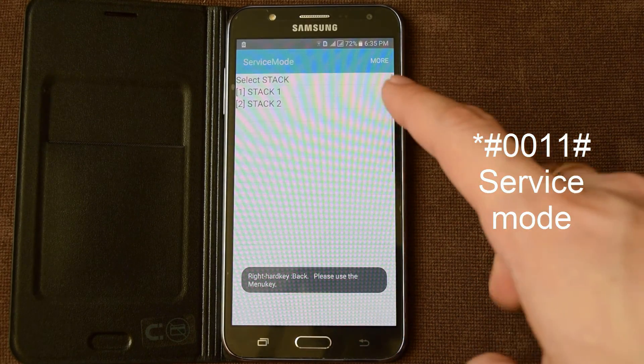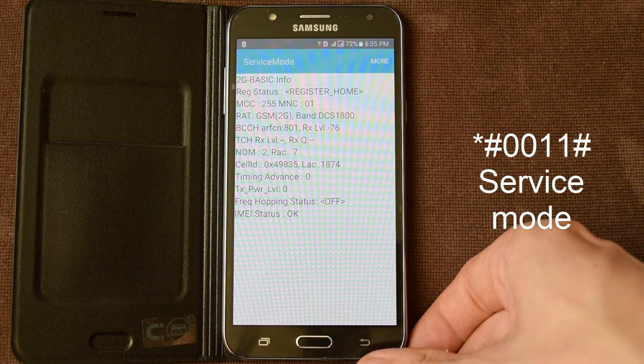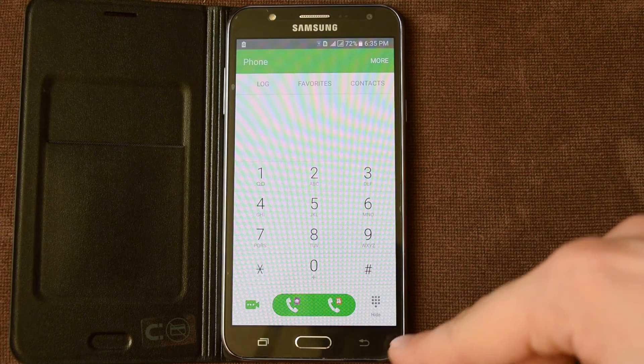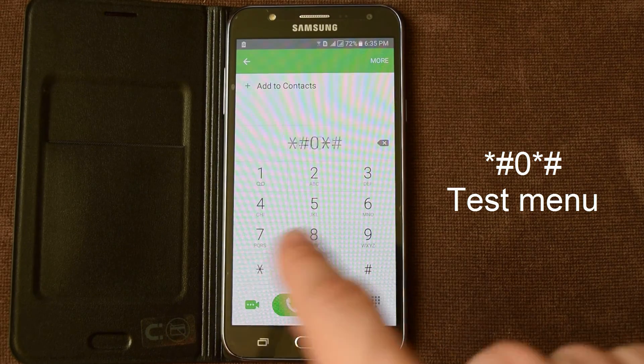Service mode. And the most interesting — test menu.